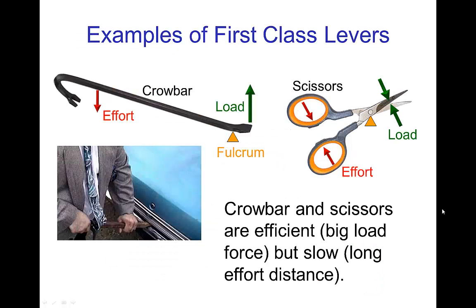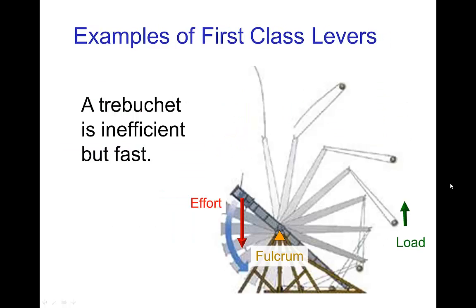Some examples of first class levers: a crowbar is an obvious one; scissors, if you think about it, is a pair of first class levers. Both of these are efficient so they can exert a large force, but they're slow. An example of a first class lever which is inefficient but fast would be a trebuchet. A trebuchet uses a very large weight that comes down on one end, and then the other arm is quite long so that the projectile is thrown at high speed.